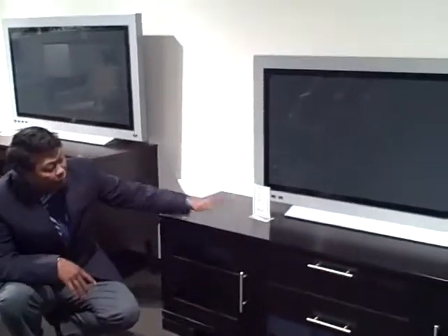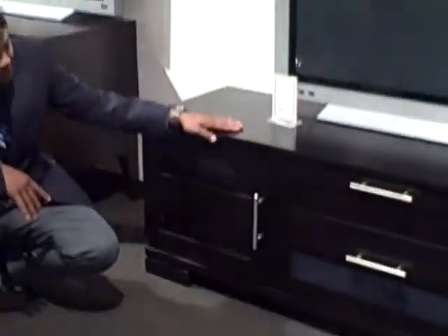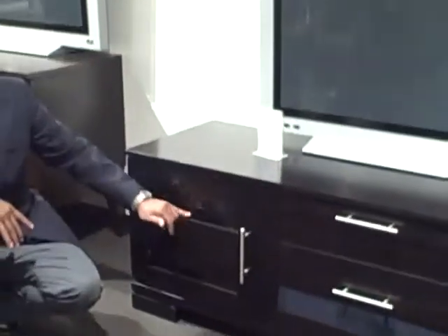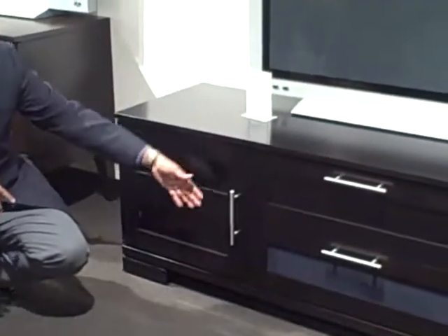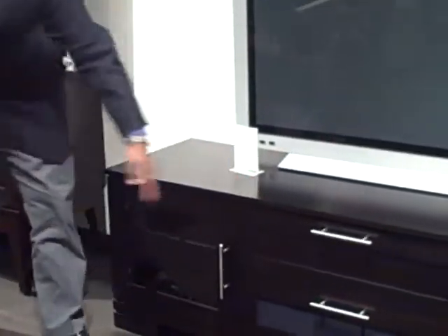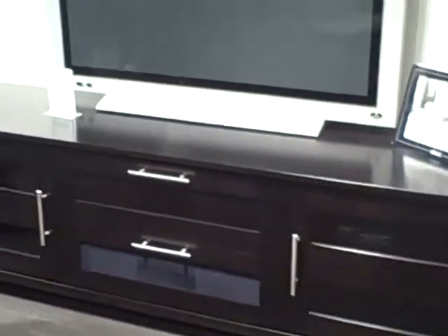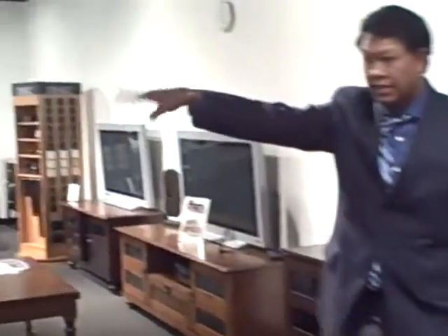In solid wood construction at Dyn-Eck, you have a complete solid story — tops, fronts — with choices. You have a choice of clear glass, frosted glass, or fabric for center channel speakers. You have the option of hardware and the option of bases. If you don't like the open bases, you can change it to a solid base, much like what's shown in some of the bookcases. You have a variety of bases available.